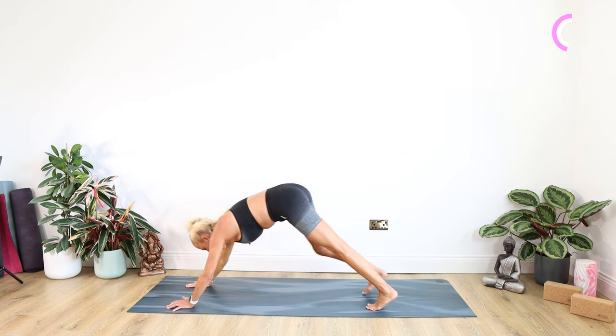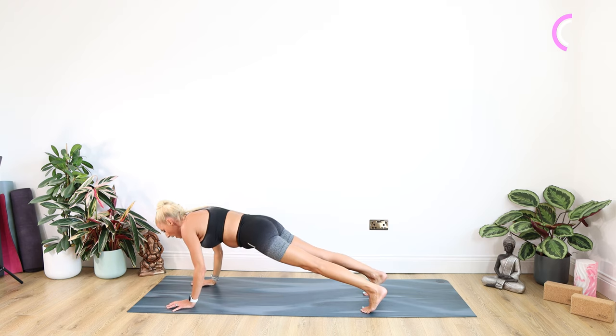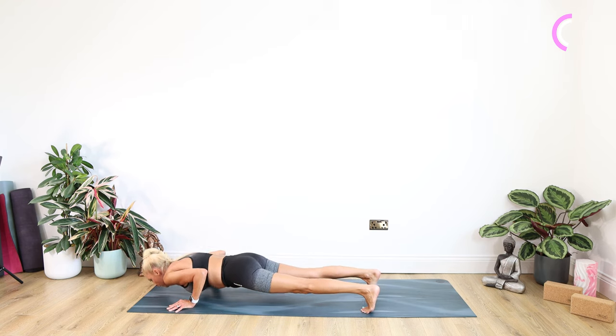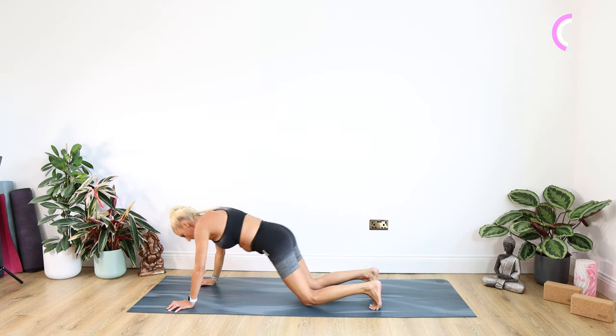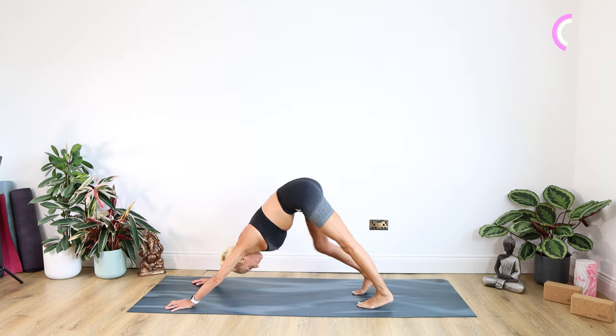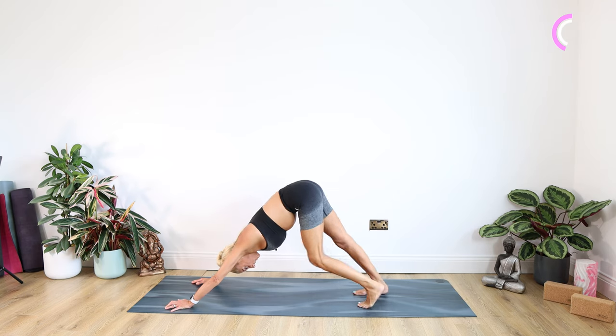Well done. Back into plank. Coming down — knees or chaturanga for five, four, three, two, one. Inhaling into cobra or up dog, exhale back into down dog. Just walk out those feet, head and neck, gentle shake from side to side.